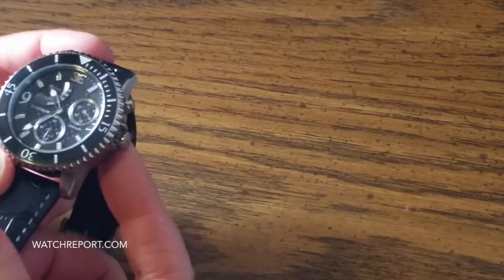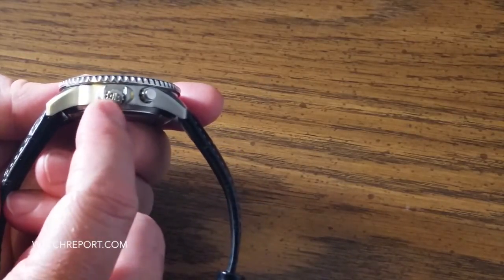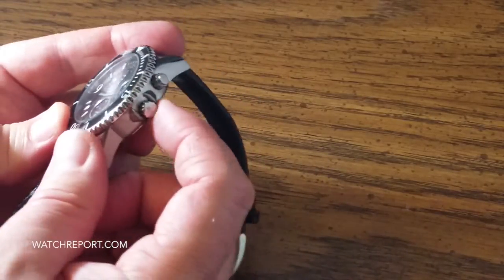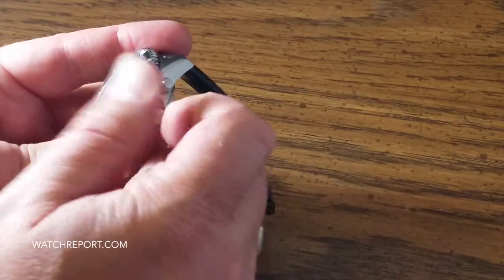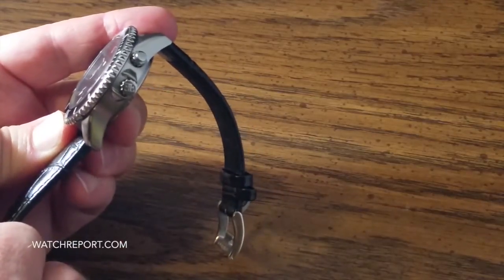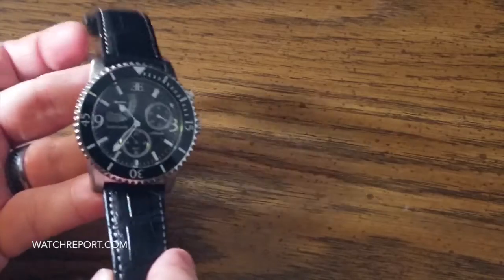The biggest problem with the crown is it sits low. You really can't get a grip on it from overhead. So when winding the watch, it's easier to just kind of guide it like that to wind it.